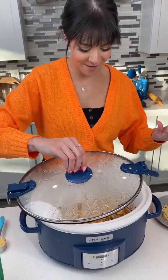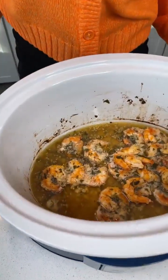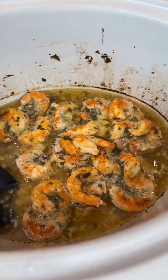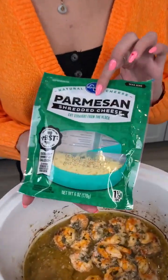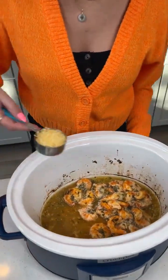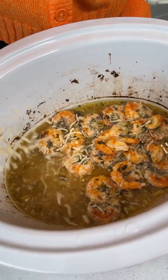Oh my gosh, that smells so good — it smells incredible! Just look at that beautiful coloring on the shrimp, and those juices at the bottom. We're not done yet. We're gonna go ahead and add some cheese — just a fourth cup of shredded Parmesan — and add that to the top.